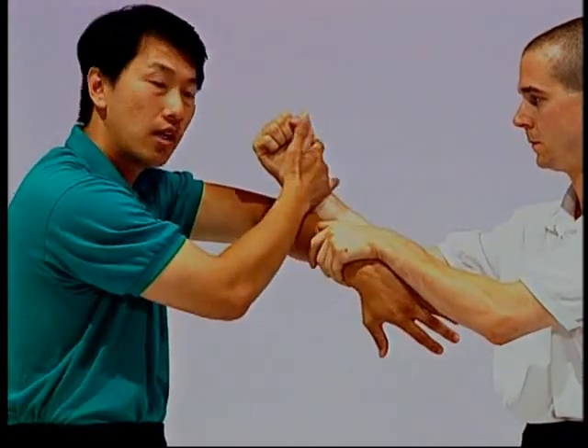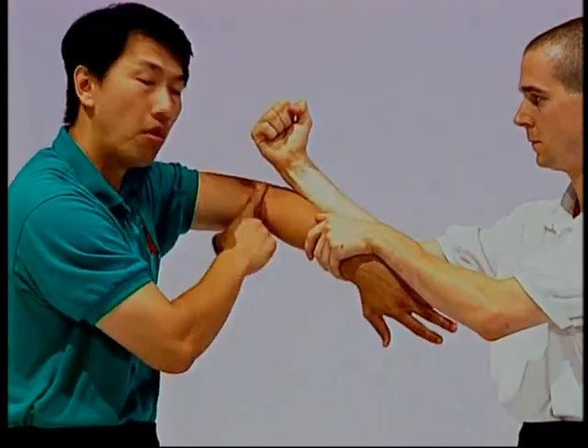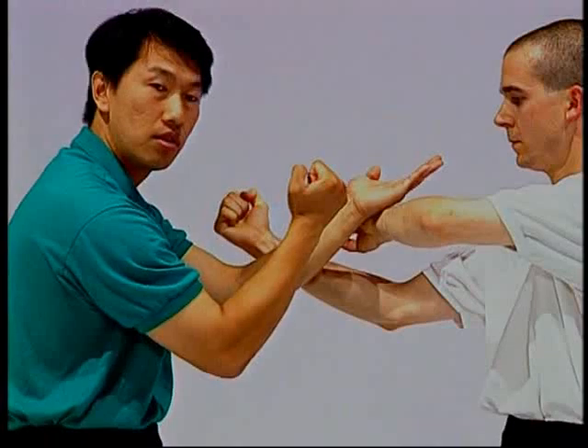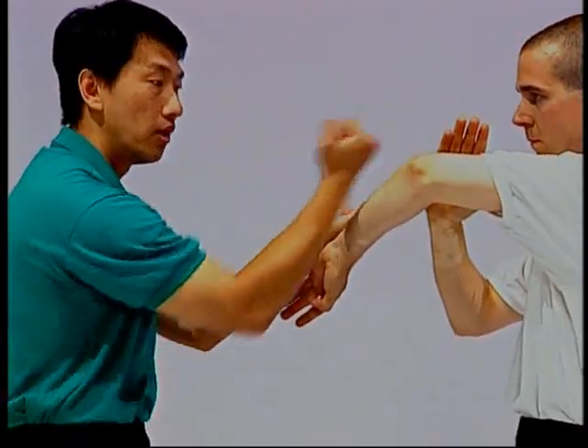Therefore, if he's attacking outside of you closer towards your shoulder, then you can continue to occupy the center from bong to tan. This is how you change into tan da. Now from my left, we just change to the right.